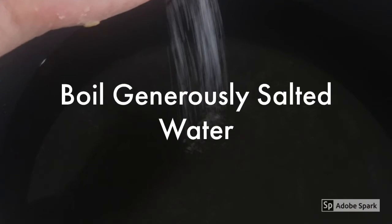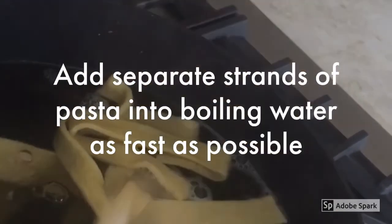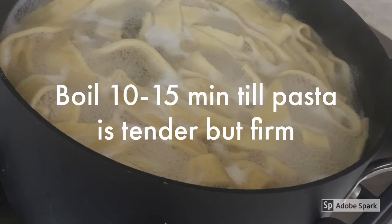Let's assume you've decided to serve your guests shortly. Prepare a pot of boiling water with generously added salt. Once water is boiling, add strands singly, one by one, into the boiling pot. Try to do this as fast as possible so the cooking time is the same for all of the pasta pieces. Once your water boils again, it takes about 10 to 15 minutes, depending on the thickness you have selected for your pasta.